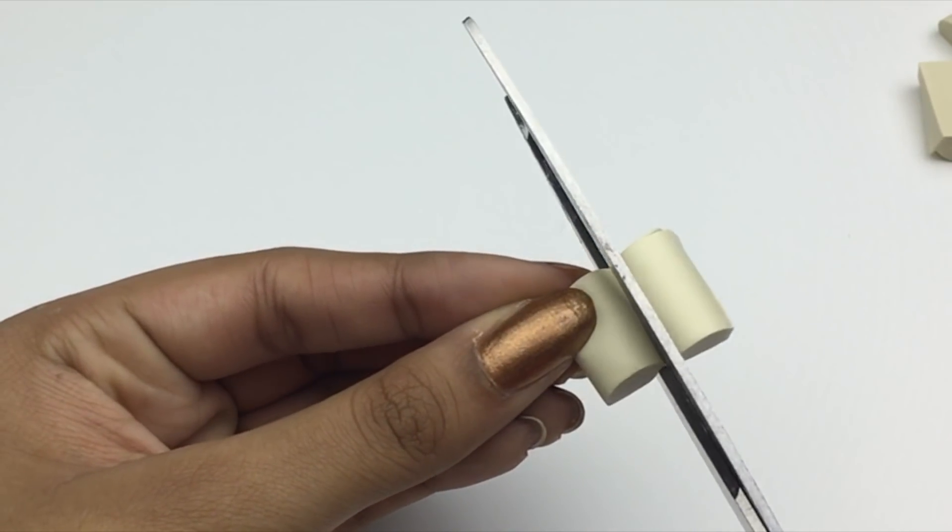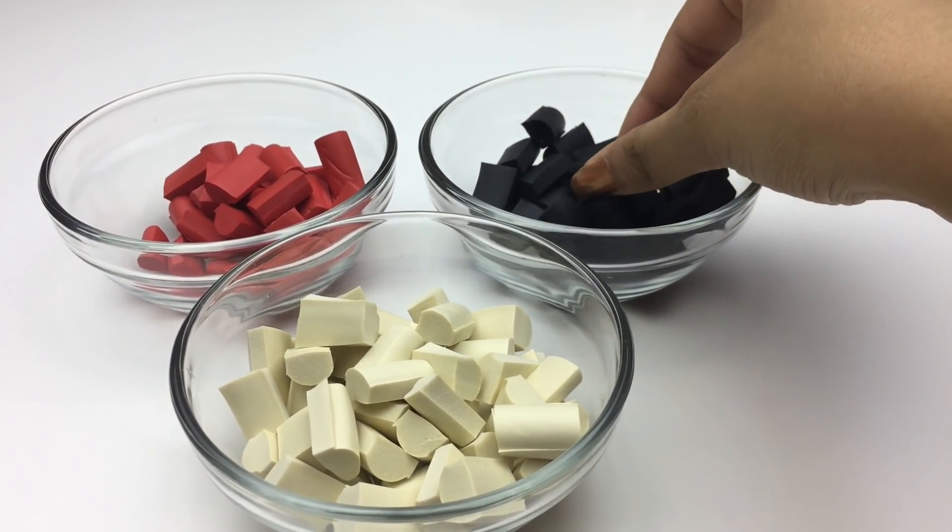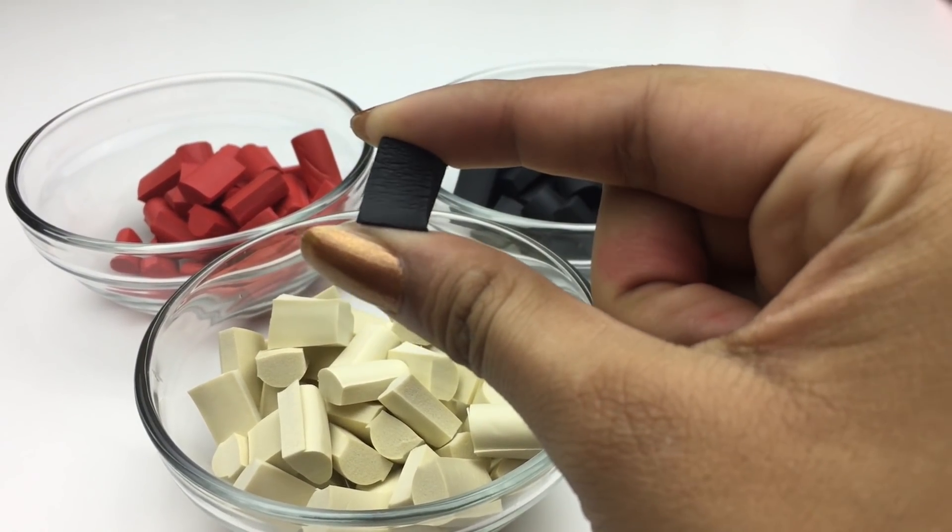The foam pieces come in lots of different colors, but if you want to make the iconic chocolate chunks, buy brown or off-white for chocolate.